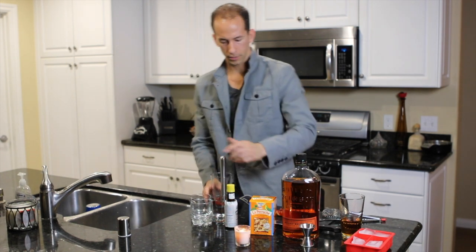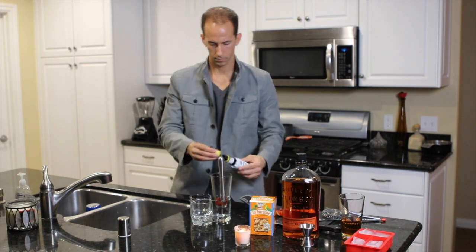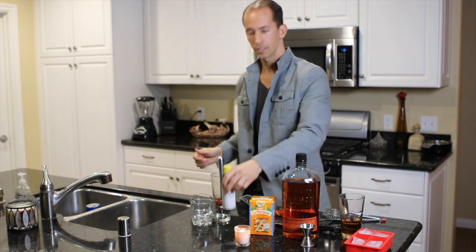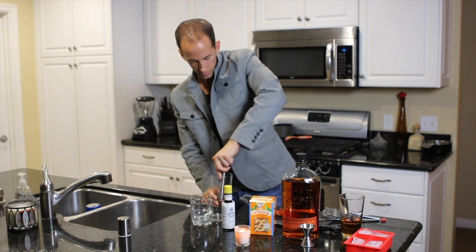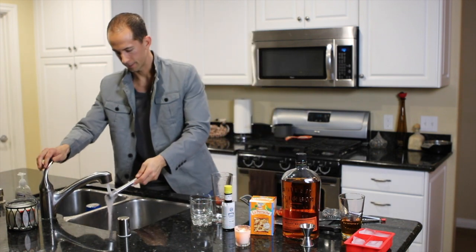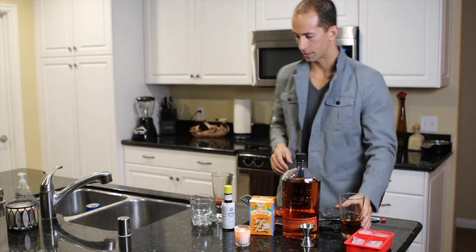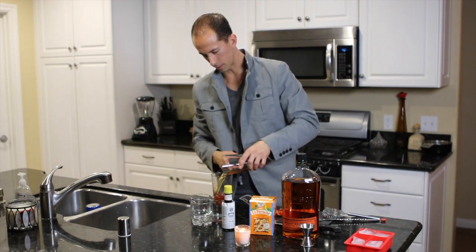Add some bitters — a couple splashes. There we go. So I've pre-measured six ounces, two ounces each, and that's just going to go in.